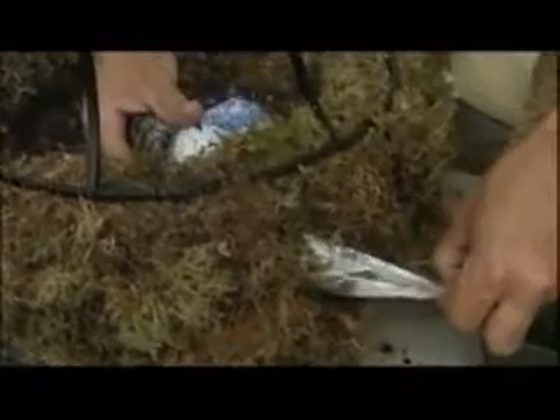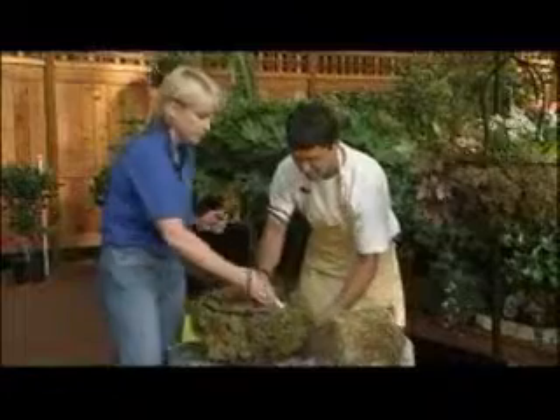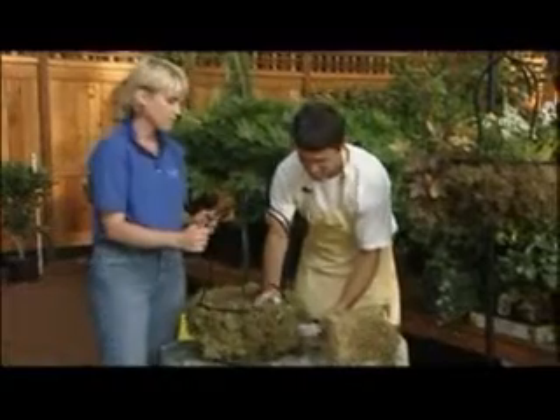Take the plant that you like, and what I do here is cover the whole plant. Find that hole that you just made, which was right here, and at the same time you pull the plastic bag, you're pushing on the plant. And there you go.